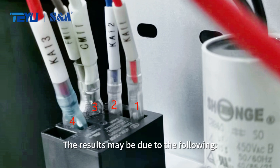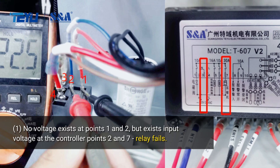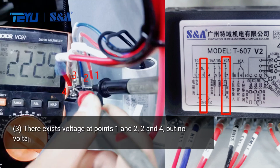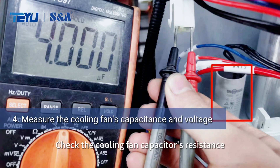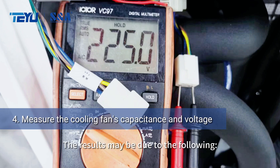The results may be due to the following. Check the cooling fan capacitor's resistance and input voltage. The results may be due to the following.